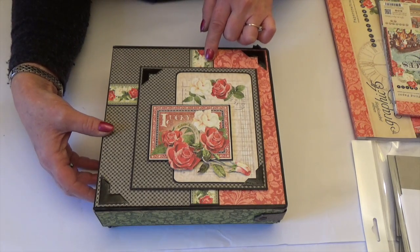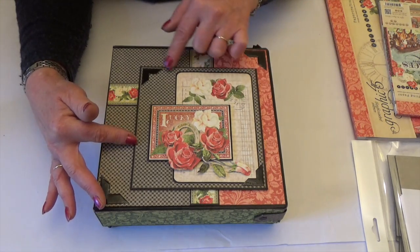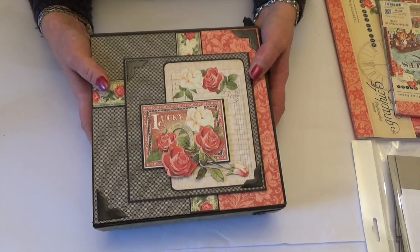I've got one of the border strips, the two ephemera cards, and then some foam pads underneath this piece here just to lift that up as well. So it gives it a little dimension but not too much.